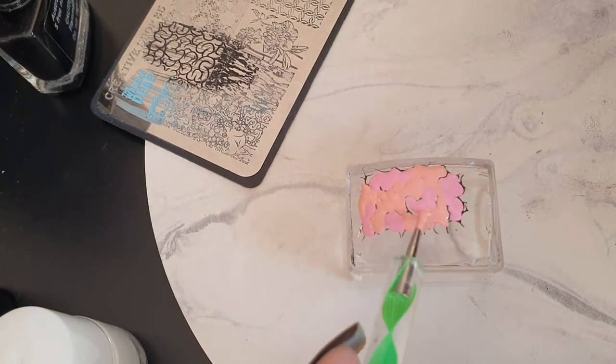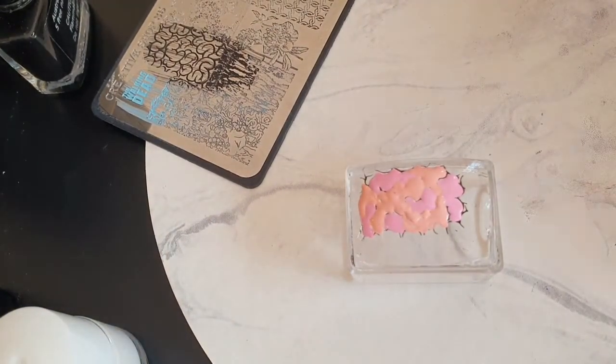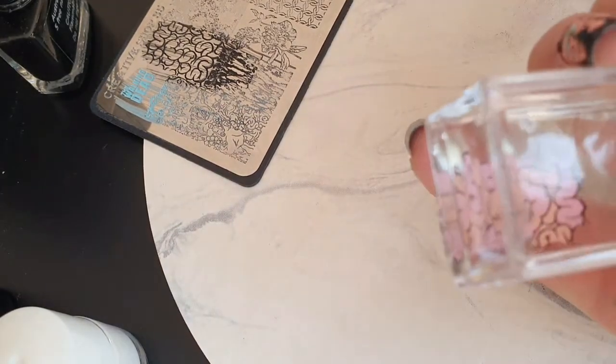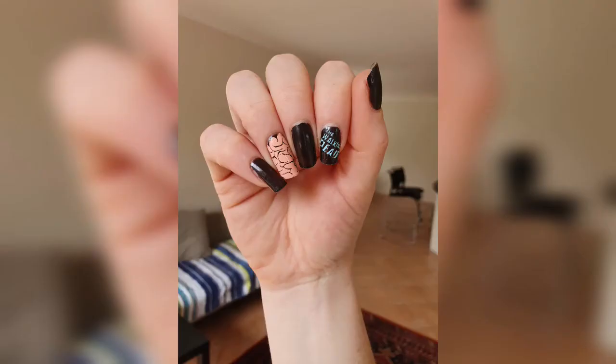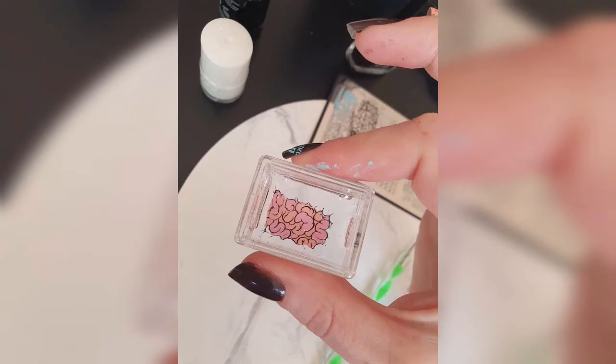Once I was done I just let each image dry for a little while and then popped it straight on my nail while it was still tacky. Just be careful with reverse stamping — if it's too wet it will smudge everywhere, but that just comes with practice. Here's the final result! I hope you enjoyed this video, let me know in the comments what you think, don't forget to hit like and subscribe, and I'll see you next week. Bye!